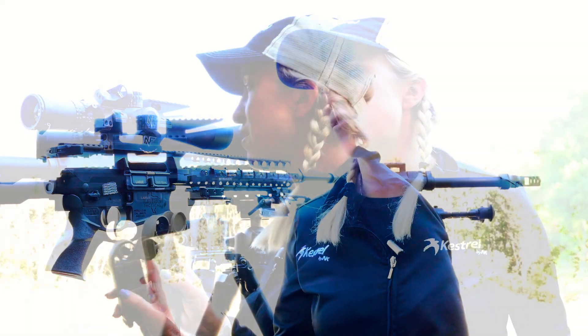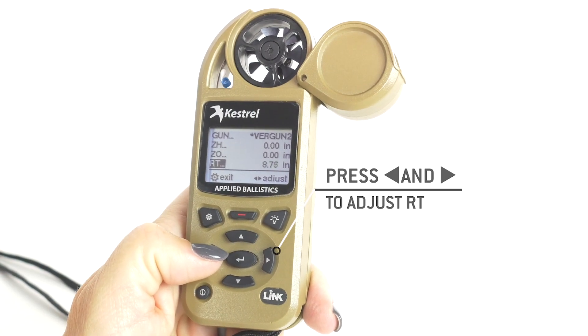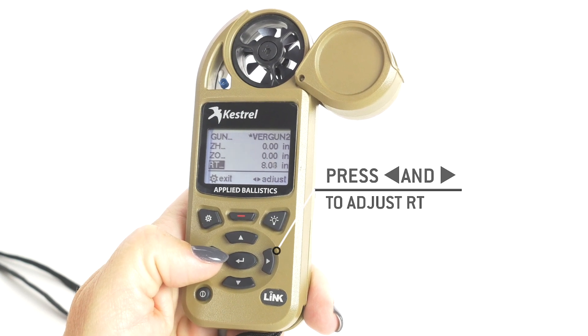Your rifle twist. On this rifle I have a one-in-eight twist — so one-in-eight is actually eight inches. If you hear a one-in-ten, it's ten inches. The Kestrel defaults to 11.25 because that was the standard in .308s.